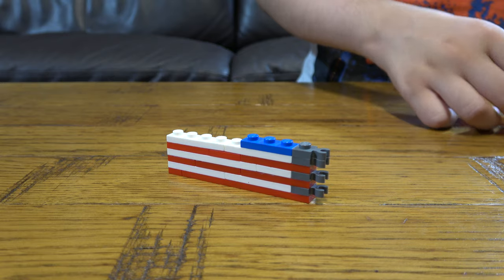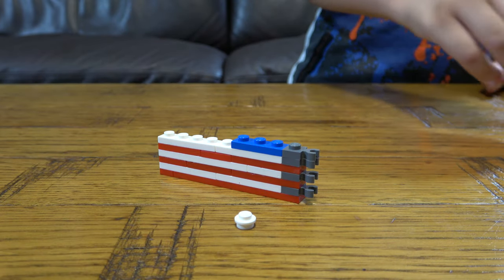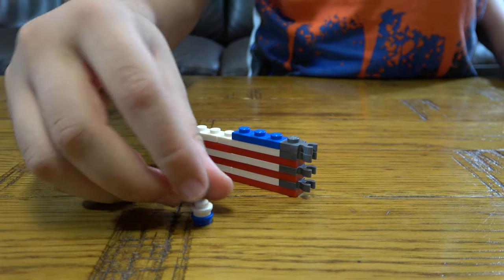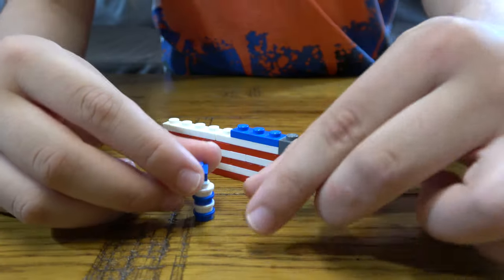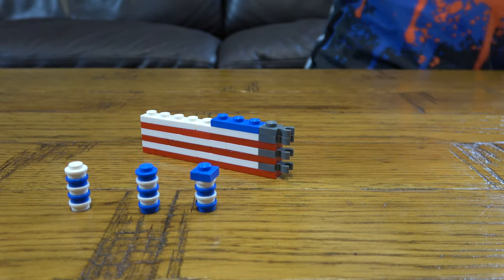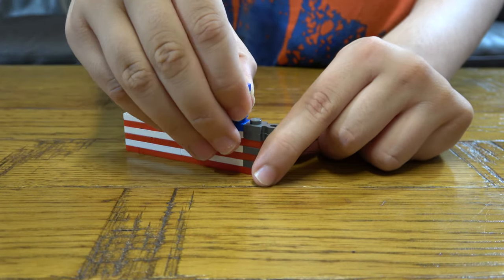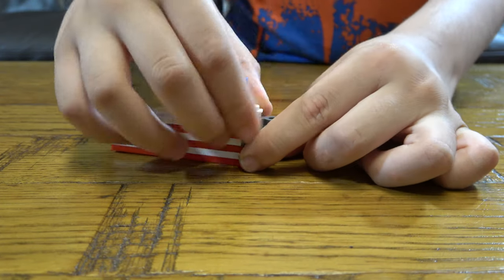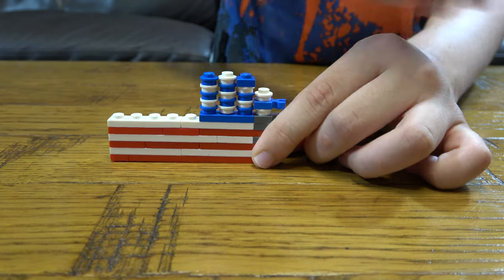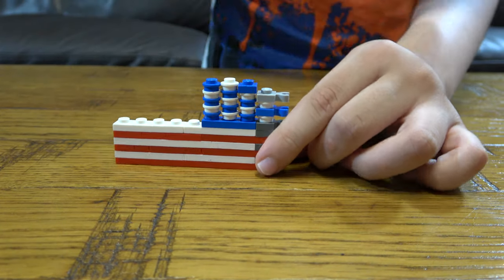So the first thing we're going to get is we're going to build this. We're going to put a blue this way and then just do that again like this. Then place this on top, but instead of that blue on top you're going to build another two. You put this here, you put this here, this over here, and then we put this onto here. Put the blue one here, put the white one here, and then the grey one here.